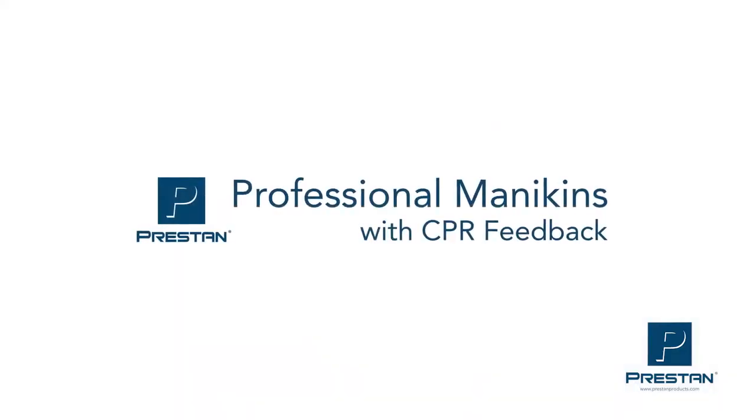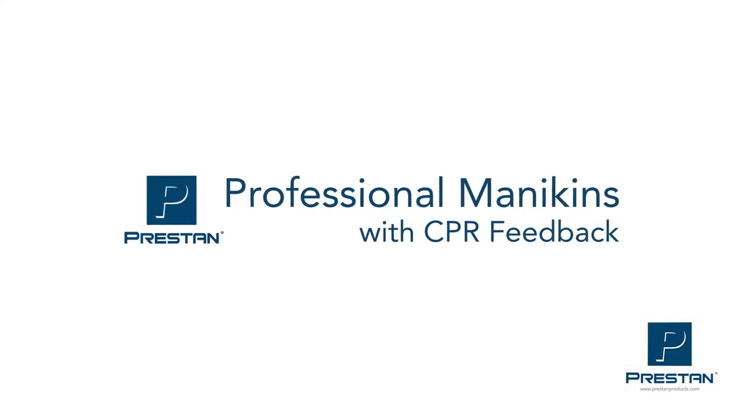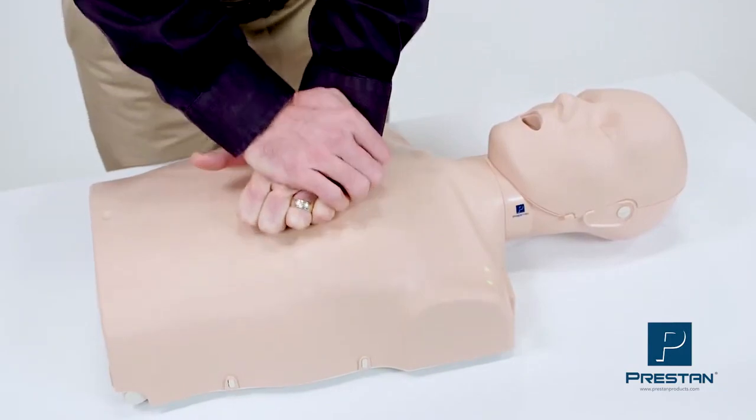The Preston professional mannequins with CPR feedback meet all the requirements stated by both organizations. Preston CPR feedback ensures high-quality CPR by giving instructors and students real-time feedback.